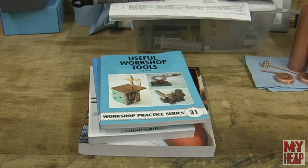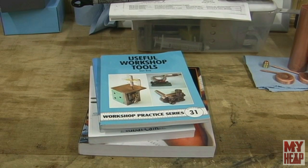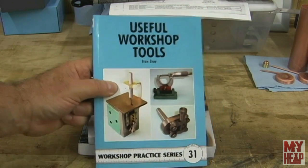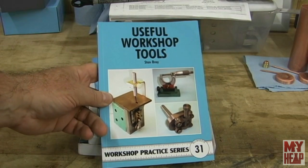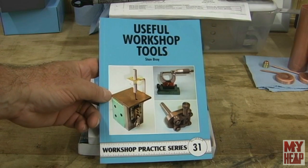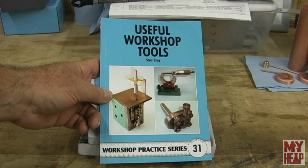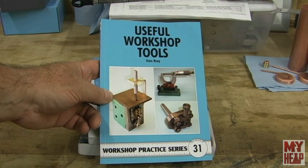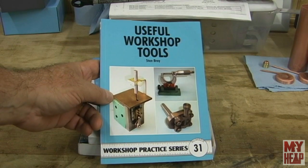With Father's Day having just recently been upon us, my wife bought me a few things. I'm a book addict — I just love to read. I've been collecting the Workshop Practice Series, and some of these books are better than others, but I just want the whole set. So this is number 31, Useful Workshop Tools by Stan Bray. It's got little projects in there for the shop — a micrometer holder, a knurling tool, a little die filer, and some other stuff.